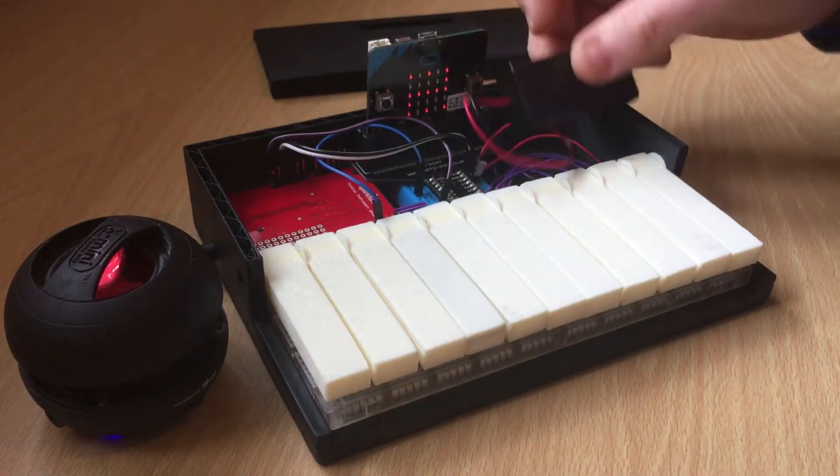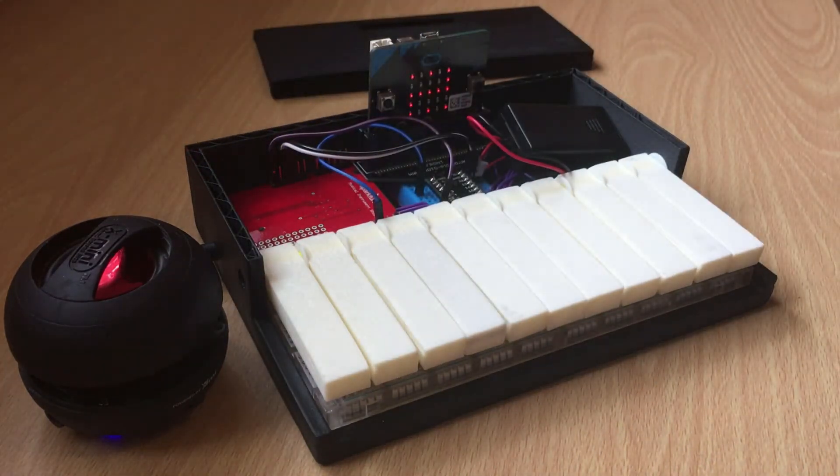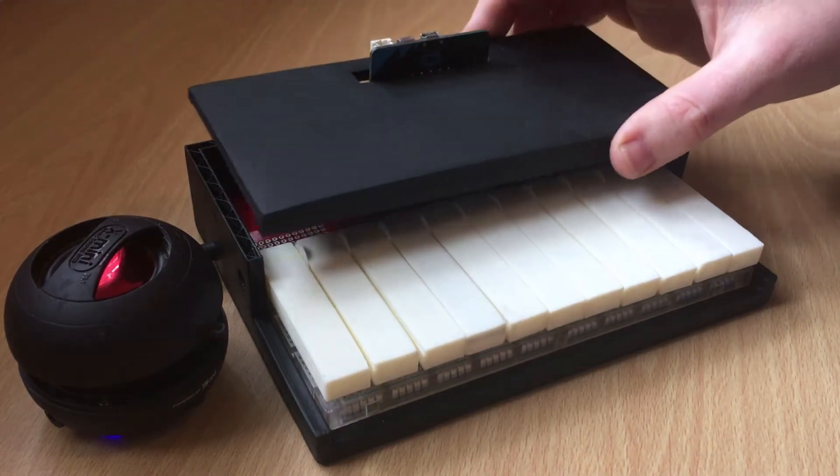It's simply powered by AAA batteries and hooked up through a 3.5mm connector into the speakers. And that's it.